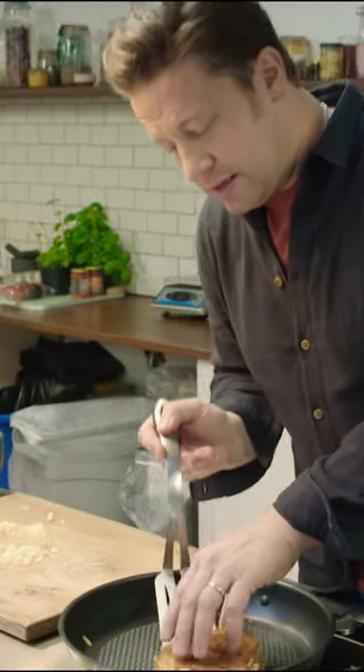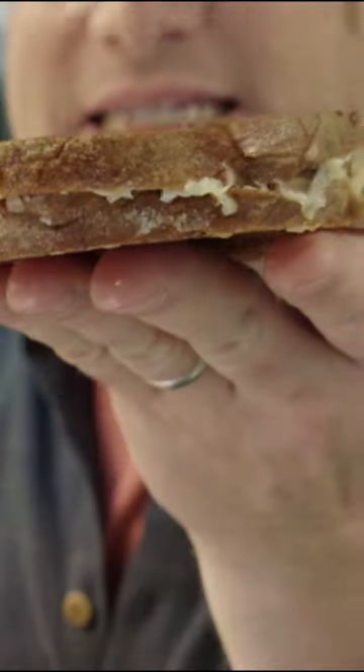Let's have a look at the bottom. We have a beautiful, standard, crispy sandwich.